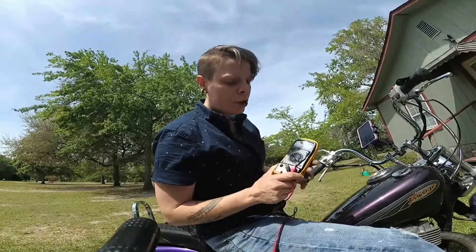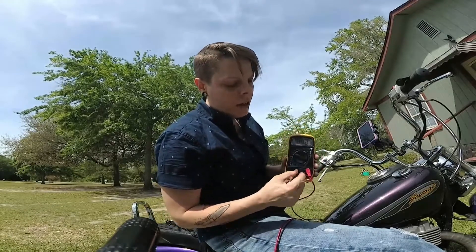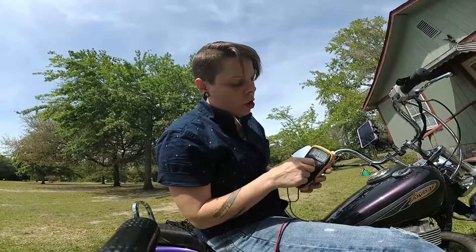To do this you're gonna need a multimeter of some sort. You can get these pretty cheap — at Harbor Freight, Walmart, AutoZone, or Amazon. They're about $10 to $15. This one cost me about $15. You've got your negative and your volts, so we're gonna put the positive lead to the volts and the negative into the negative.